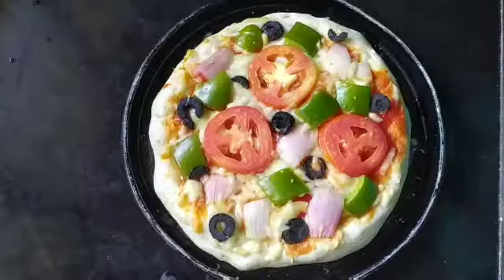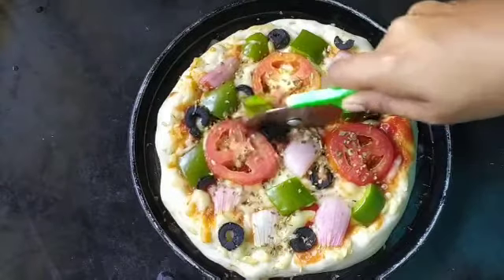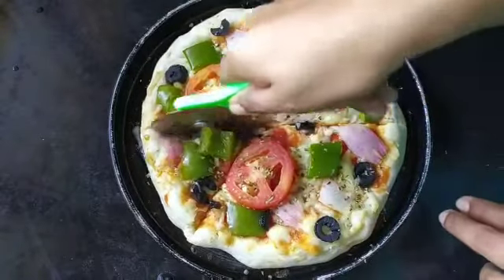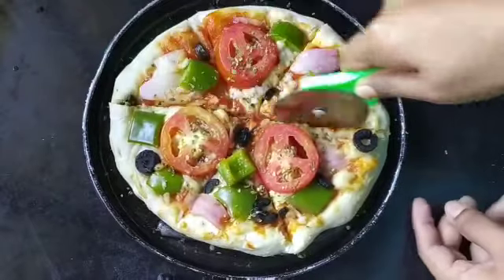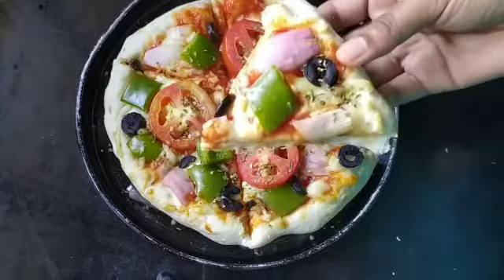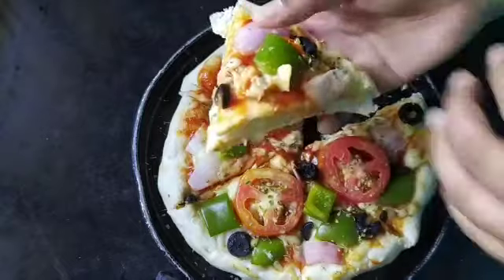Now add mozzarella cheese on top. Bake it in a preheated oven at 180 degrees Celsius for 20 to 25 minutes. See, our pizza has baked well — add some oregano on top, and chili flakes if you like. Now let's cut that delicious pizza. See the cream inside!